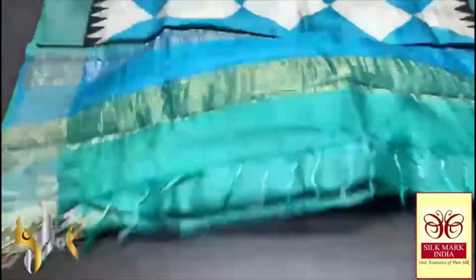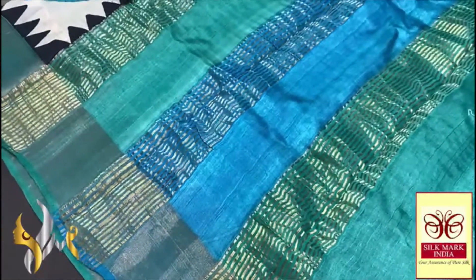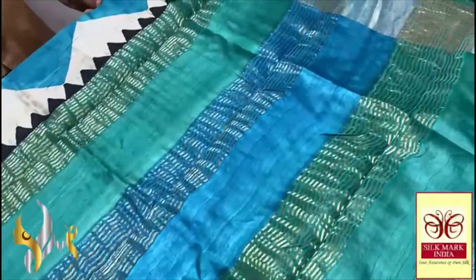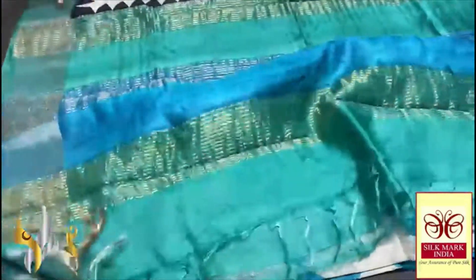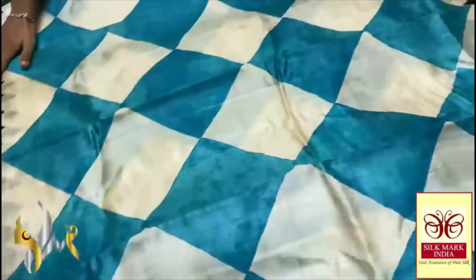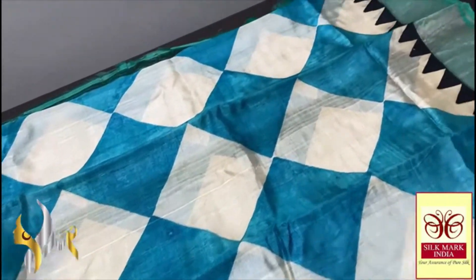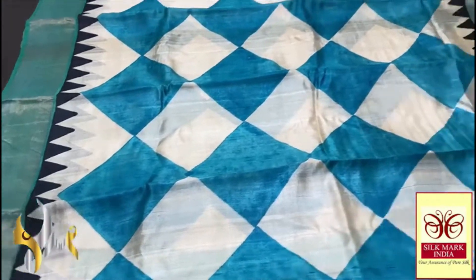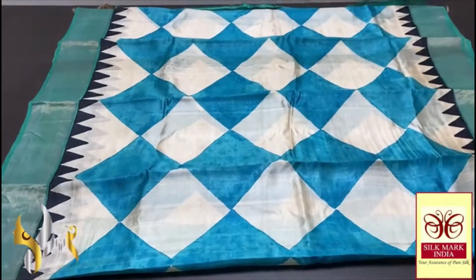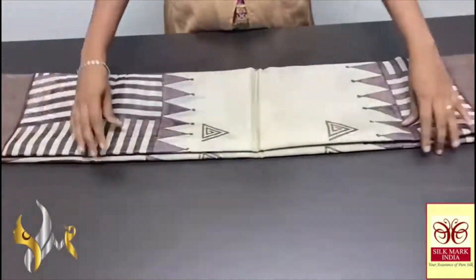This Tassa silk saree features a beautiful turquoise green and blue pallu done vertically with zari lines. The blouse piece is turquoise green with one side temple border and blue in the border. The complete saree has a very beautiful geometric pattern — diamond shapes in blue and half white given alternately all over, with a temple border design in black. The borders are in turquoise blue shade. A very elegant and different saree with authentic silk mark.